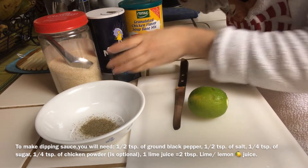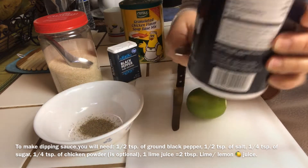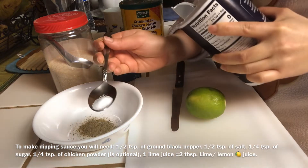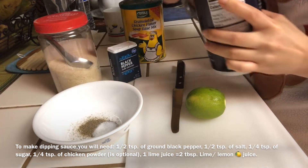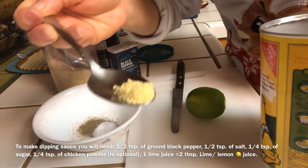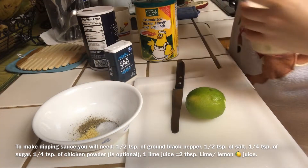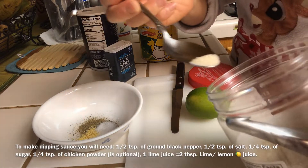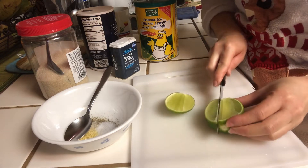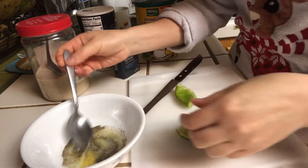To make the dipping sauce, you will need half a teaspoon of ground black pepper, half a teaspoon of salt, one quarter teaspoon of sugar, and one lime juice — about 2 tablespoons. You can also add a little bit of chicken powder if you would like to; the chicken powder is optional. The dipping sauce flavors will be sour and salty, so you can taste it and adjust it to your own favorite taste.